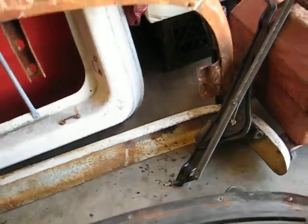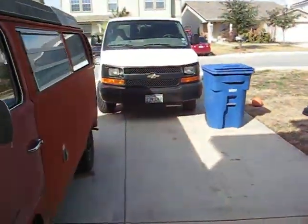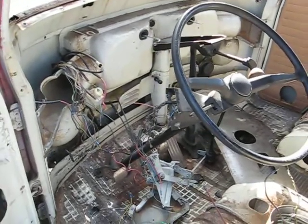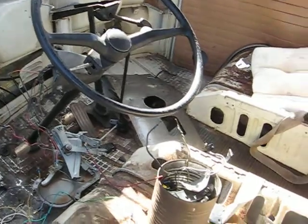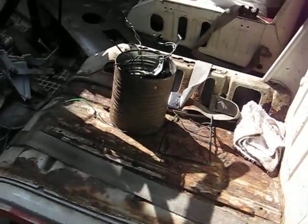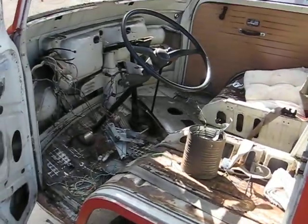Pulled this sucker out yesterday and the front windshield to expose all this because I'm going to paint it red. So I've got to clean all this out, pressure wash it, get all the junky crap up from underneath the seats, pressure wash it up and start doing some body work on it.